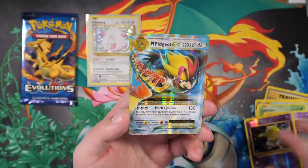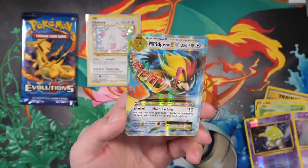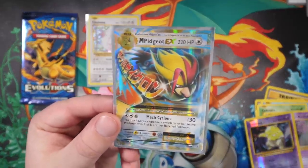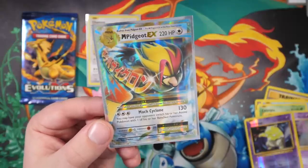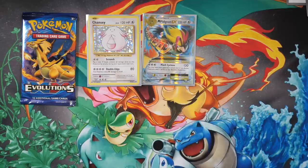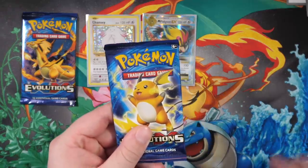I'm gassed! Mega Pidgeot EX, look at where that shines man. I love the hair of Mega Pidgeot - it looks like some sort of sick guy, you know, just someone who takes care of their appearance. Shout out Mega Pidgeot EX, the centering looks decent actually, and we continue. I feel like we could get three hits in a row.